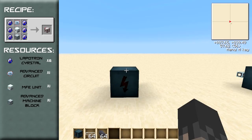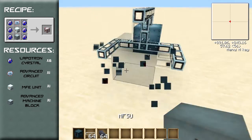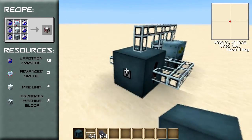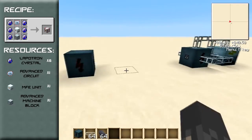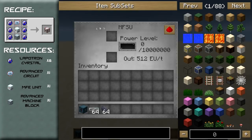It accepts current from any side except the one with a dot — I've placed this wrong, it should be like that. So that's the dot and it can't accept input from that side as that is the output. Let's take a look at the interface; as you can see it's very similar to the Bat Box and the MFE.